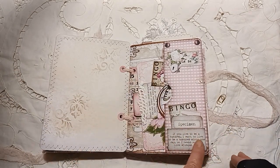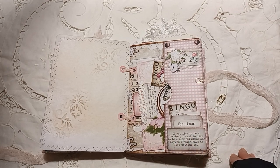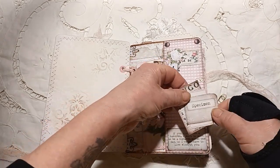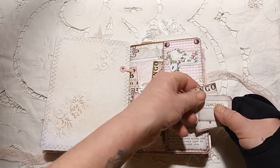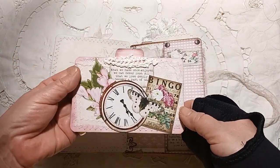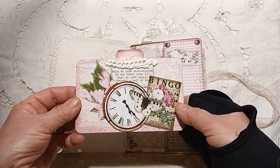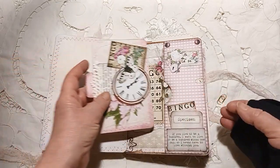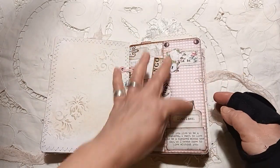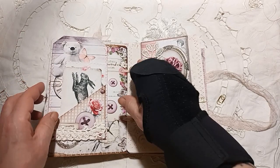A little pocket here that says, 'If you live to be 100, I want to live to be 100 minus one day, so I'll never live without you.' How lovely is that? And then just some little tags in there. And then I've made this card from the fussy cuts. A little pocket that comes with the kit as well.